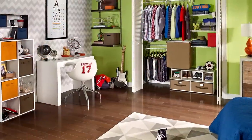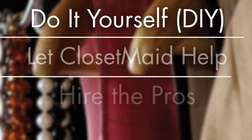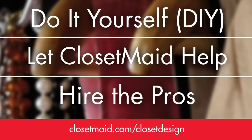When it comes to closet design, there are three approaches to consider: do it yourself, let ClosetMaid help, or hire the pros. You can find out more information about each approach at closetmaid.com/closetdesign.